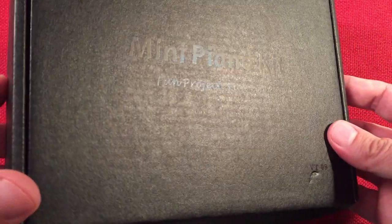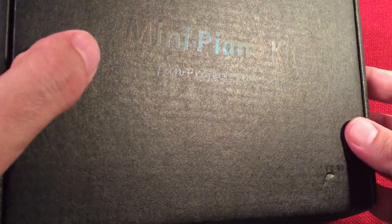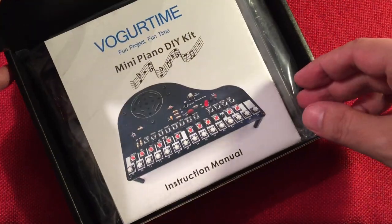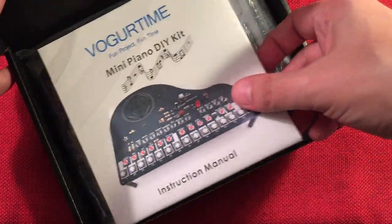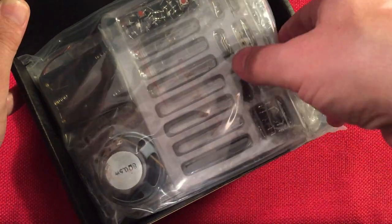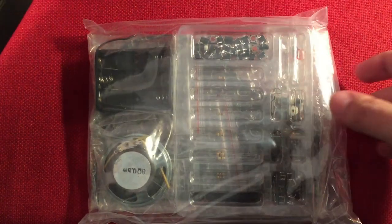Mini piano kit - you can kind of see it there. It probably should have used silver print. It says 'Fun Project, Fun Times,' and there's model number VT-09. Let's open it up. Presentation of the packaging is really nice - you don't see this in a lot of kits. Nice color manual. We have the parts all laid out in trays. First time I've opened this up, so it's all a big surprise.